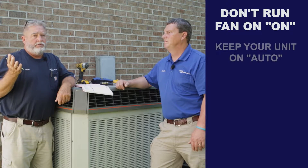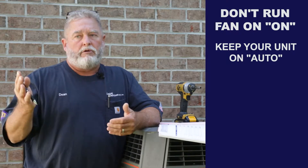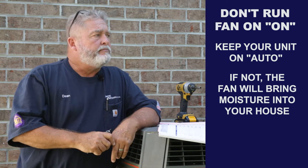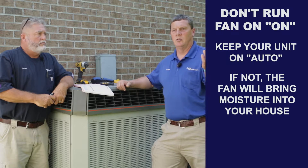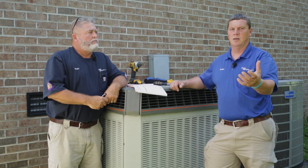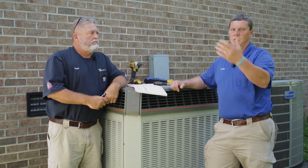I dealt with this a lot because customers would leave their fan on, thinking the air conditioner was working that way. Leave it on auto — you don't want your fan taking that moisture off that coil right now. That coil is wet. If the fan is on auto, it'll blow across the coil, cool your house, and shut off. But if you have it in the 'on' position, that coil is wet, so you're just putting that moist air back into your home, and the air conditioner has to remove it again next time it comes on.